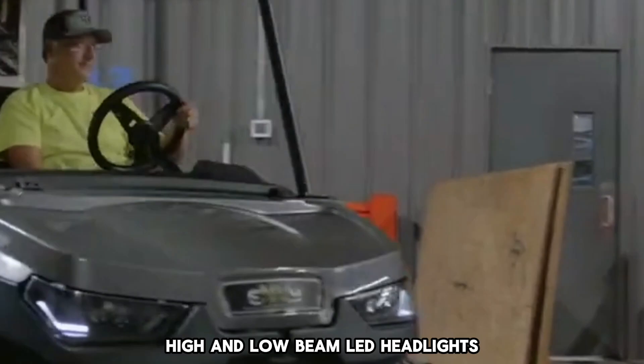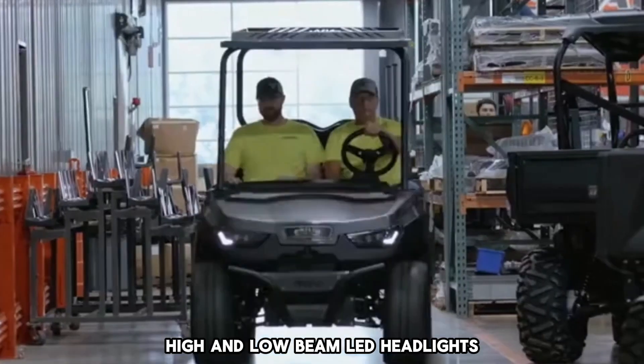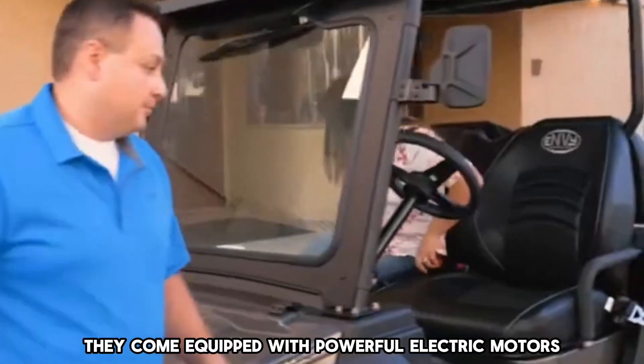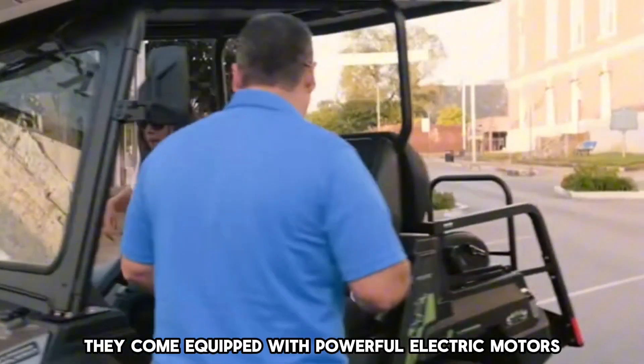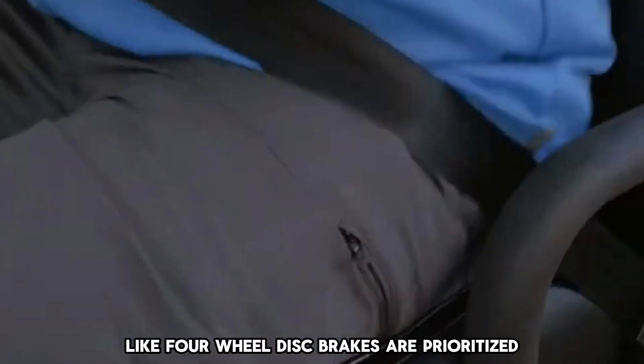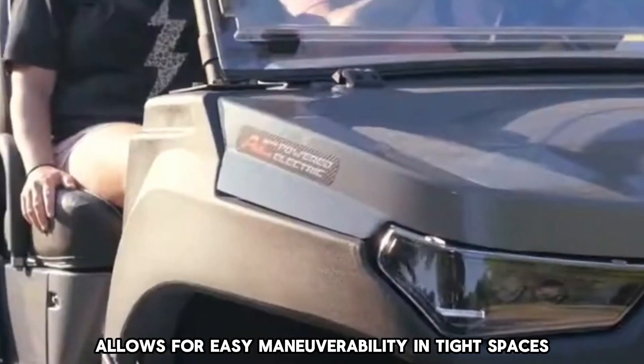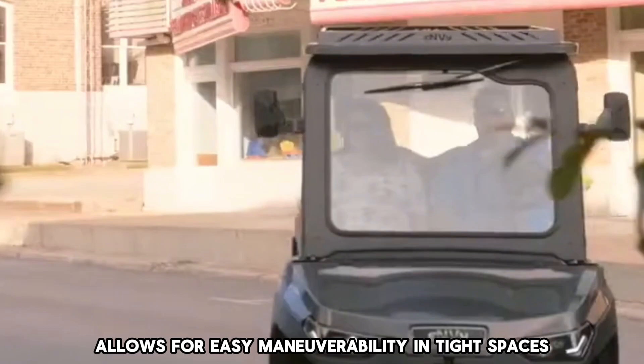Towing Capacity 400 Pounds with 50 Pounds Tongue Weight Cap, Turning Radius 115 Inches, 3-Position Gear Indicator Switch, High and Low Beam LED Headlights. Pros: They come equipped with powerful electric motors. Safety features like four-wheel disc brakes are prioritized. Compact design allows for easy maneuverability in tight spaces.